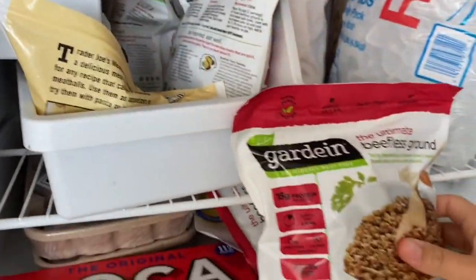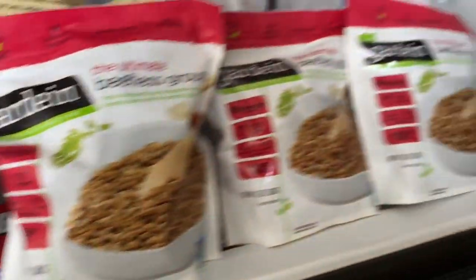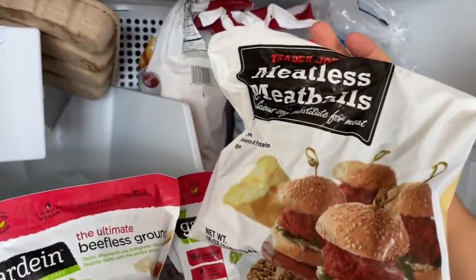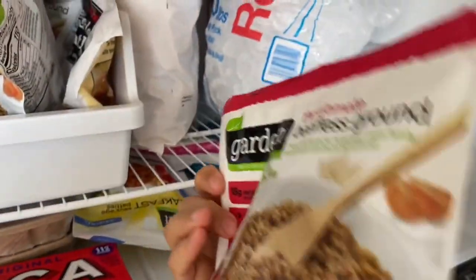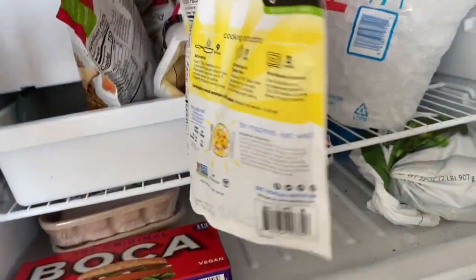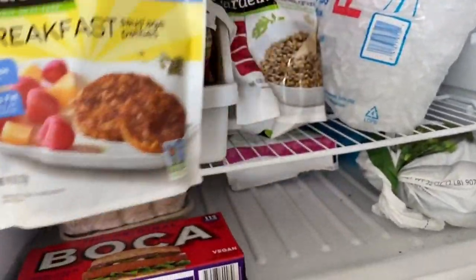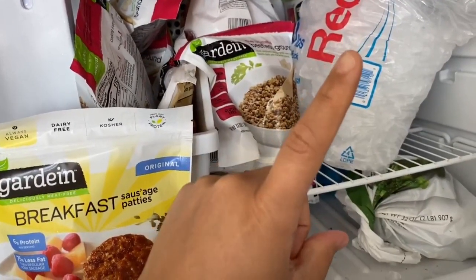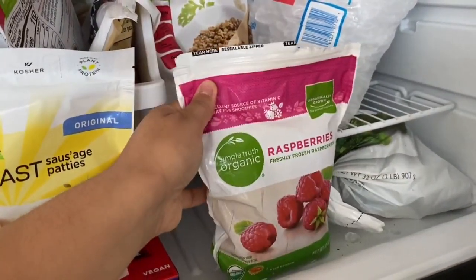We have a few packs of Gardein — y'all know it's my favorite meat brand. I got beefless ground, beefless ground, beefless ground, and beefless ground — yeah, I stocked up. We also have some Trader Joe's meatballs, a bag of broccoli, an open bag with a little beefless ground left, and some Gardein breakfast sausage. That's going to be for biscuits and gravy — I have a mukbang video of biscuits and gravy right here, actually a few of them.